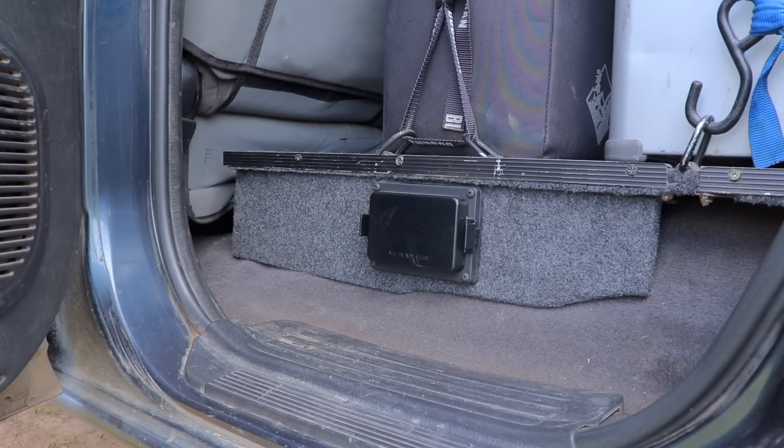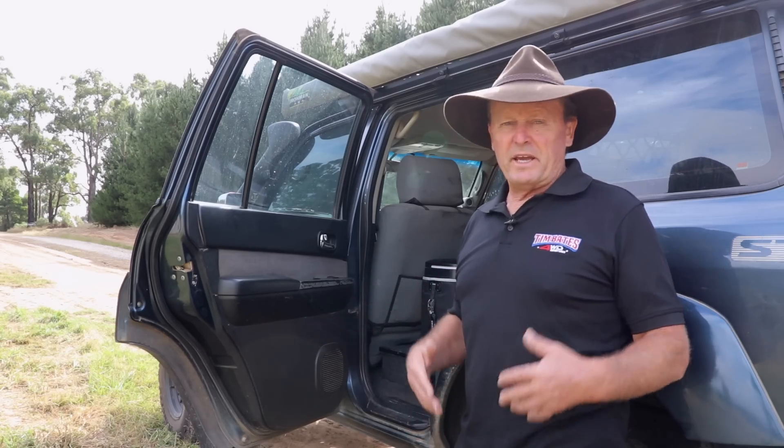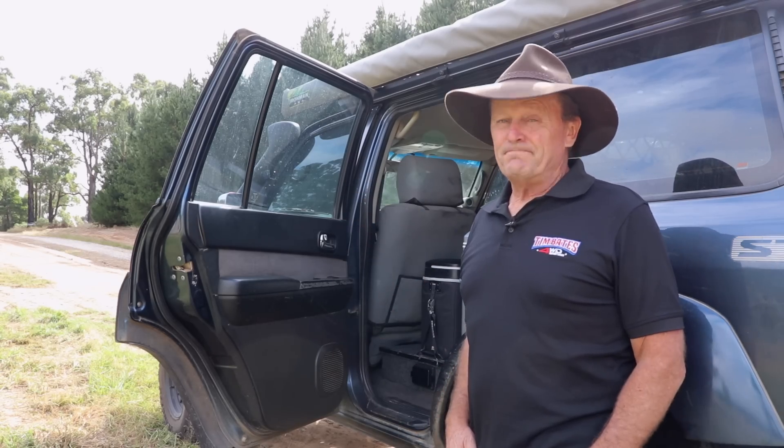My understanding with lithium batteries is that you could always configure them in any way you wanted — lie them down, standing up, on their ends, however you want to configure them into your four-wheel drive. Well, apparently not. So let me show you where my slimline battery number three is now mounted and why.